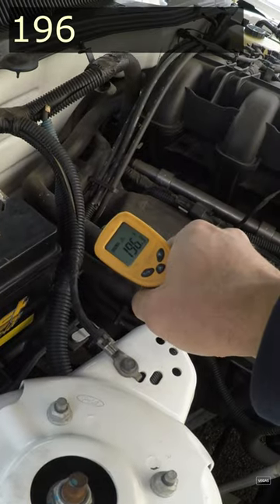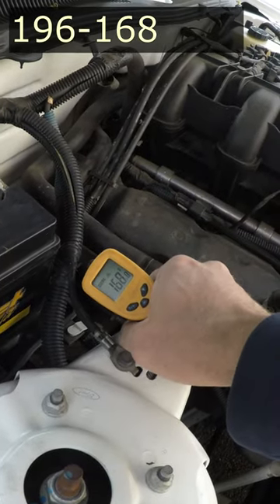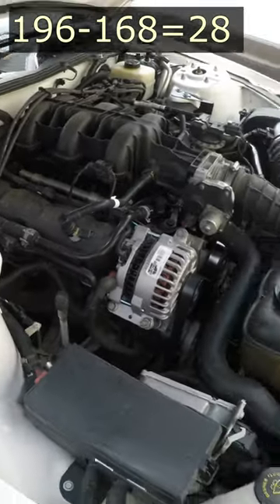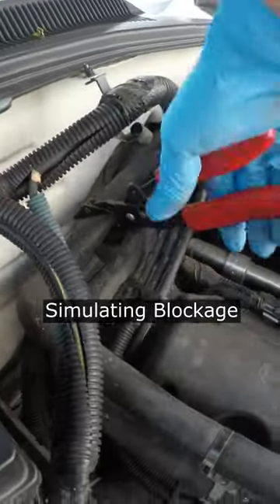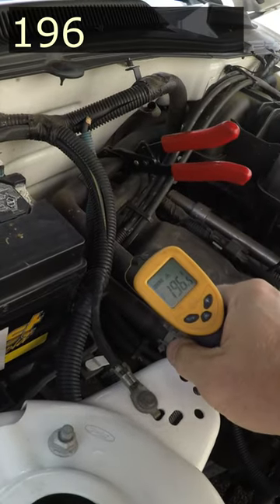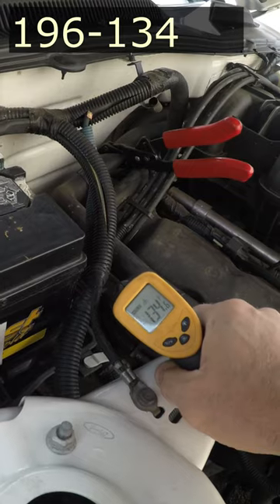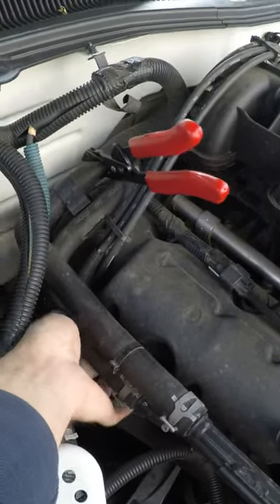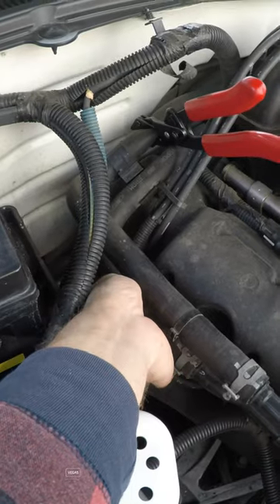On a properly operating heater core, the temperature drop between the two hoses should be around 25 to 30 degrees Fahrenheit. On a clogged up heater core, it can be more than double that, depending on how clogged it is. The temperature difference can be so drastic that you may be able to feel it just by touching the two hoses.